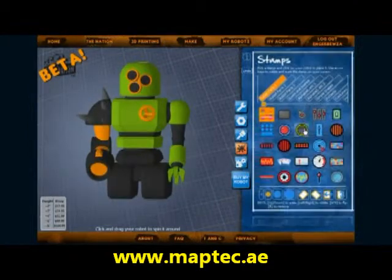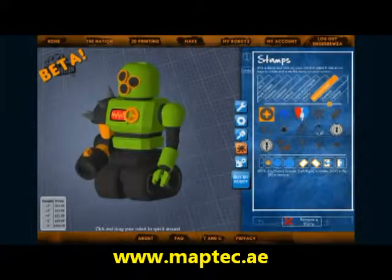Now it's time to place textures. I won't go too much into it — it's the same as placing pieces. This is what I did for mine.